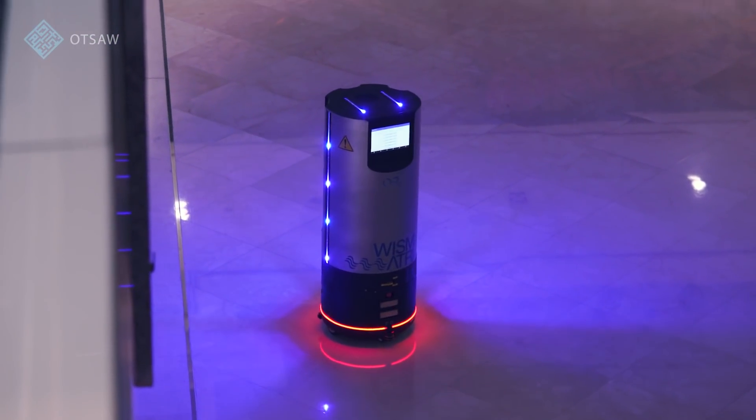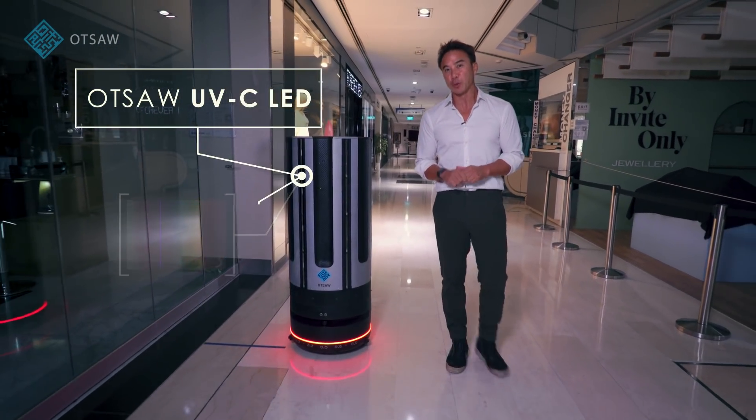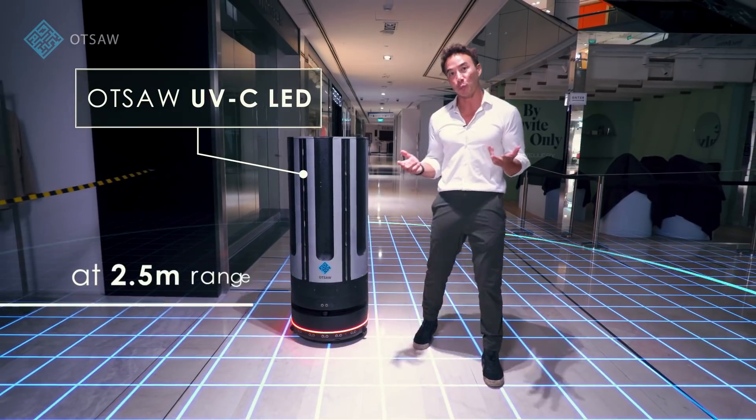But how does it work for disinfection? OTSA's UVC LED emits only a narrow portion of the ultraviolet spectrum, with proven lab results showing 99.99% efficacy within five minutes at a range of 2.5 meters.